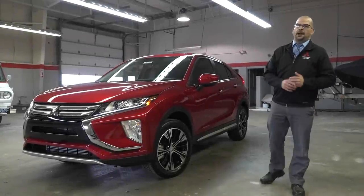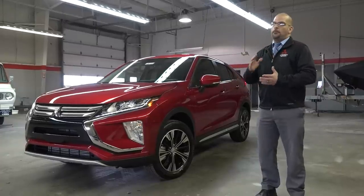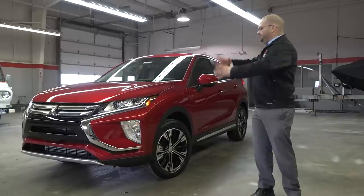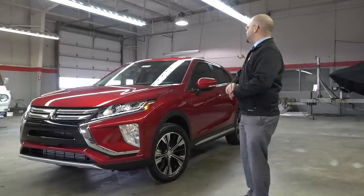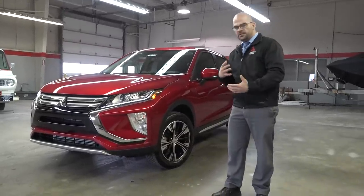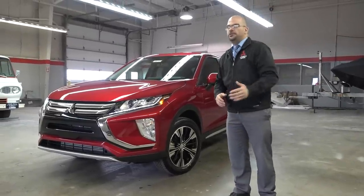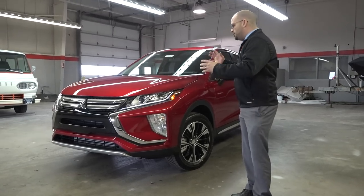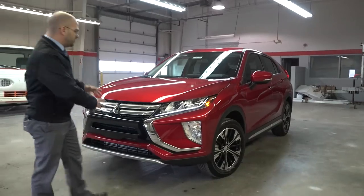Hi, my name is Paul Zagman and we're back at Grand Blanc Mitsubishi taking a look at the brand new 2018 Mitsubishi Eclipse Cross. This just got introduced to the North America market and I'm really excited about this one because it's just different — it's the right look and at a price point that's unbeatable, as you know with Mitsubishi.